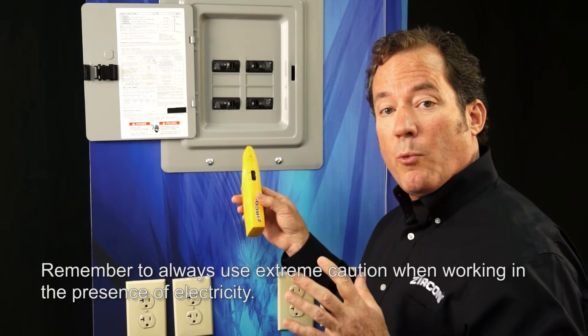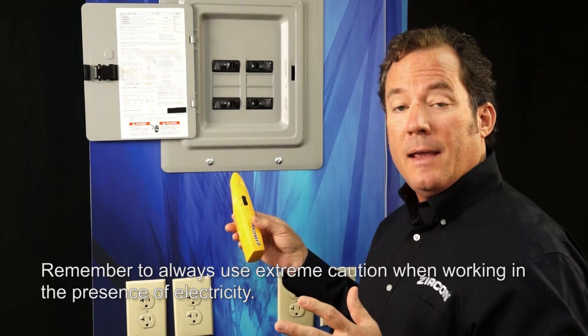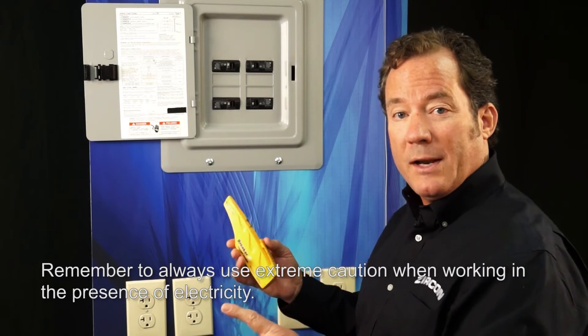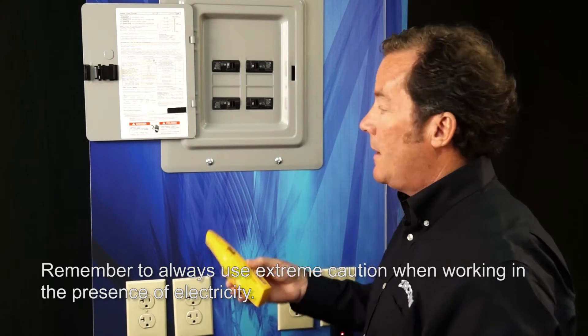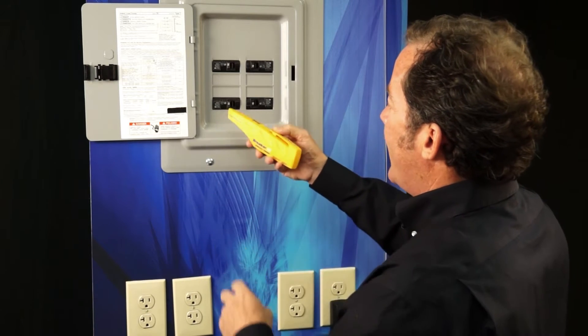Now I'm going to need to scan this breaker panel twice to indicate the correct circuit, because on the first scan, it may indicate more than one breaker due to crosstalk or bleed over where wires are close to each other or touching somewhere in the building. Also, keep in mind that you need to use this contact area angle.